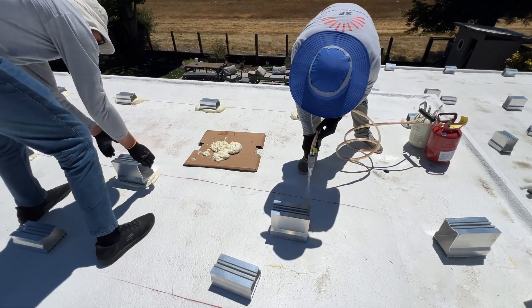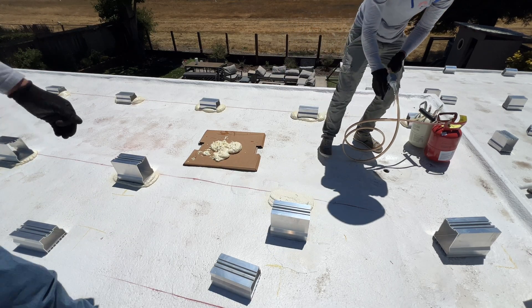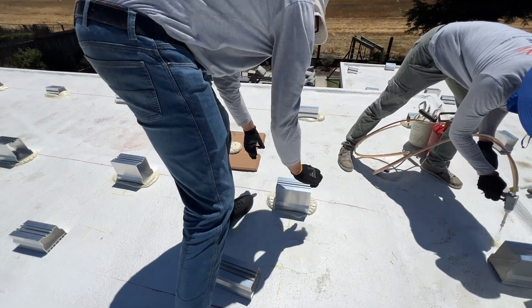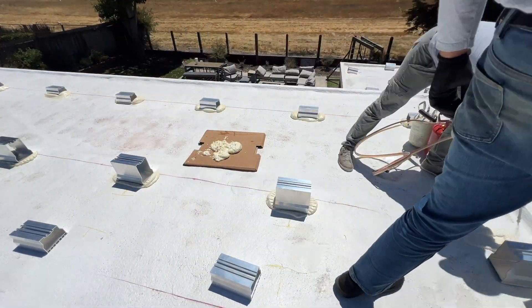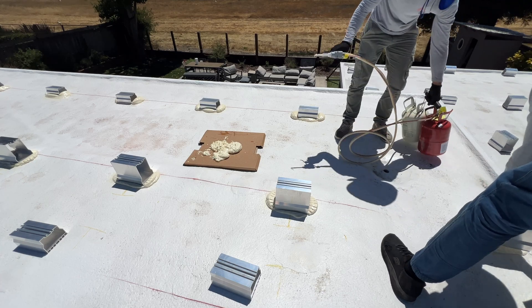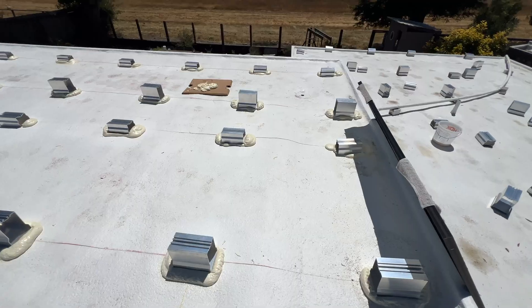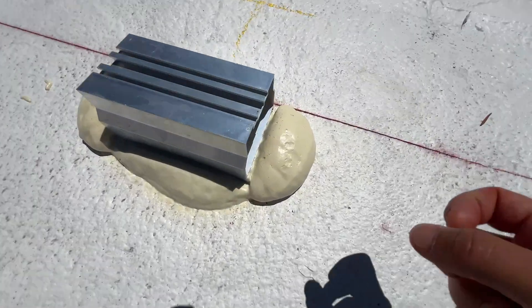In general it's a pretty easy process. One person sprays the foam and the other person fixes the mount in place and holds it for a few seconds. Of course it's a two-person job. Here's what the foam looks like after 15 minutes of installation.